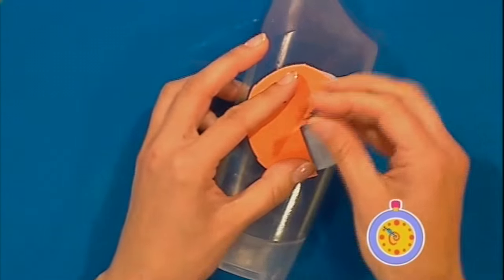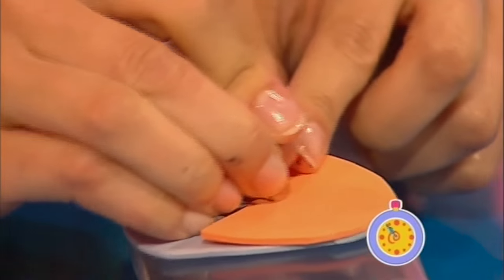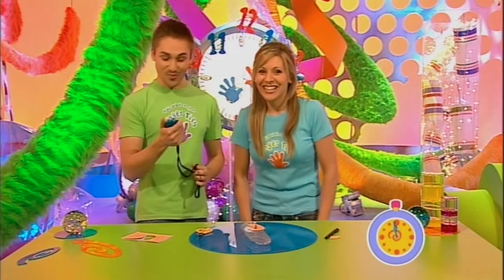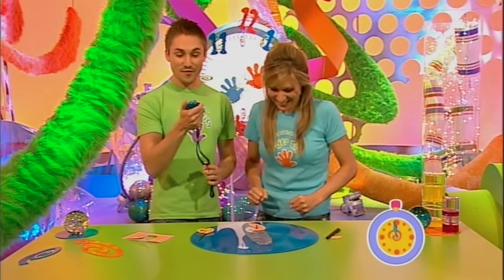Ten, nine, eight, seven, six, five, four, three - stop the clock! That was pretty close, but you've done it in 58 seconds!